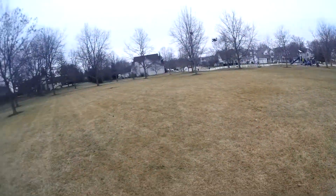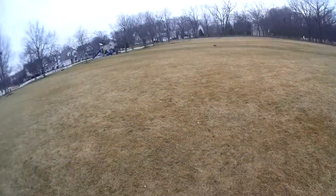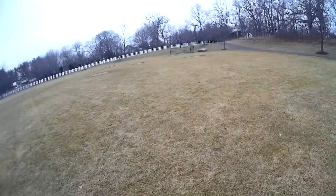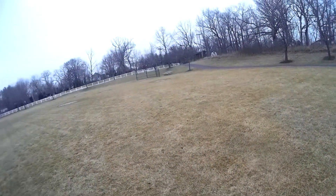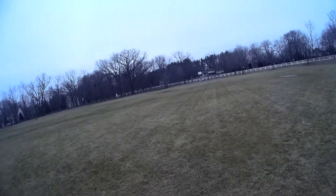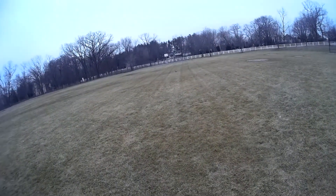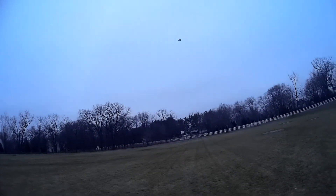I'm flying this with a 600 milliamp hour battery which seems to be about the right size. I've also flown it with an 850 milliamp battery which is a little heavy but it works too — it'll give you longer flight times, but I think a 600–650 is about the right size to go with. Here I'm throwing it up in the air and doing a couple flips. As you can see it handles great. It doesn't have quite the weight of a five-inch quad that you could throw up a little higher, but it's definitely more weight and more fun than the two-inch size quads for acrobatics.